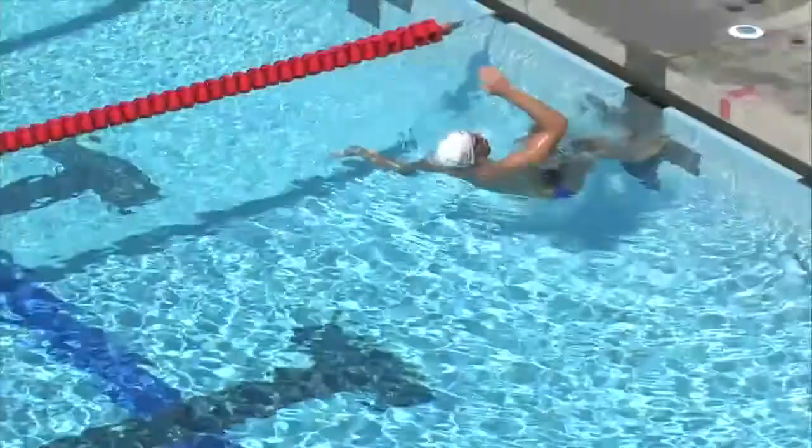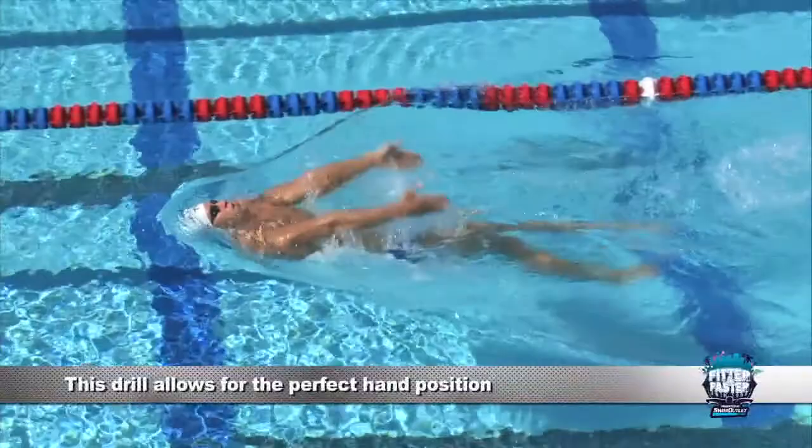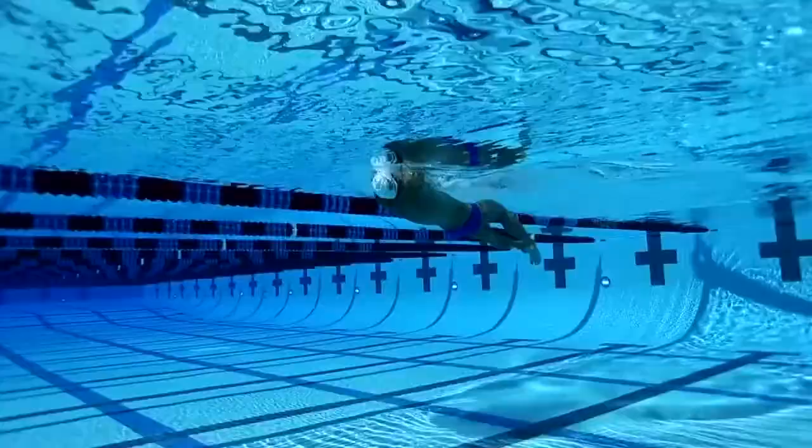Double arm backstroke is my favorite drill because it allows the perfect hand position. Since you're flat on your back with no rotation, it's really easy to have the perfect hand placement and pull all the way through your stroke. For this drill, we're doing a normal flutter kick, allowing us to have a stable platform.